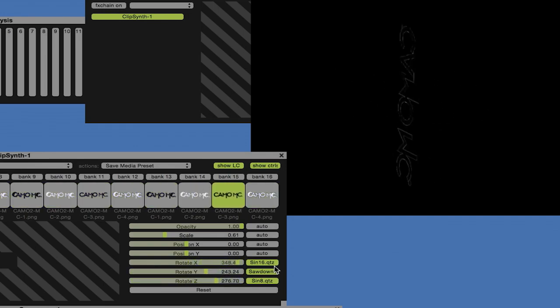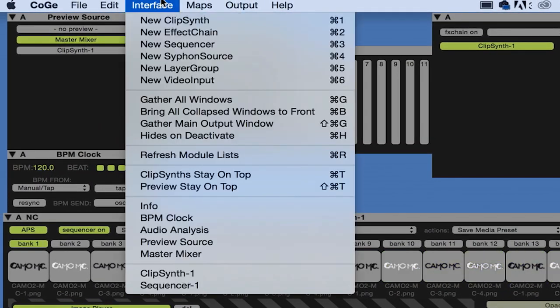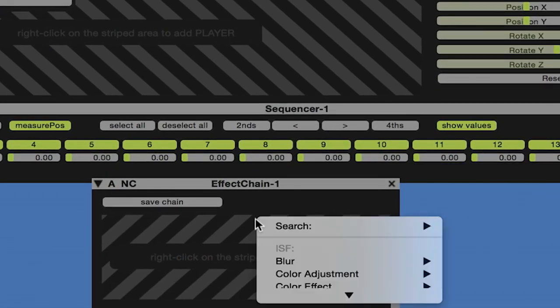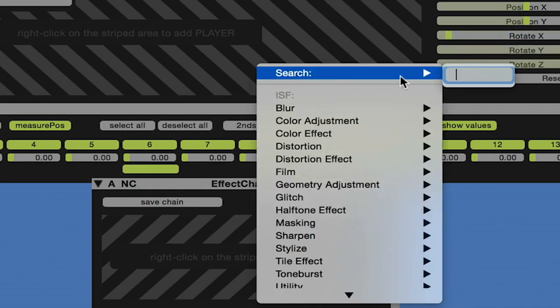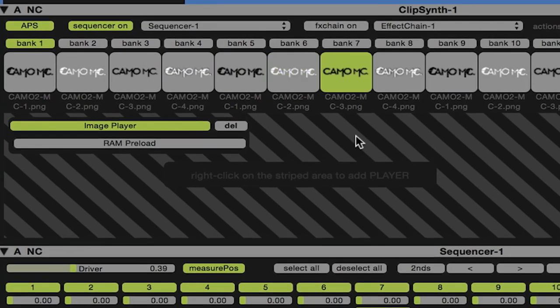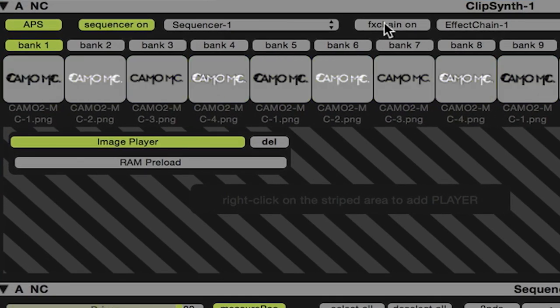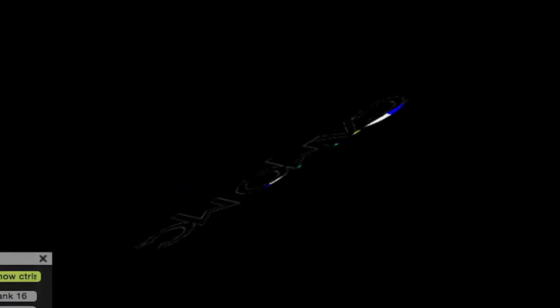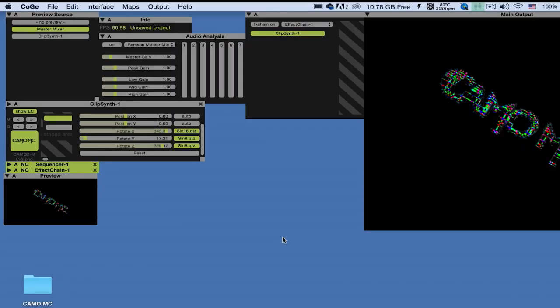Now let's add an effect to that. We're going to go up to Interface, New Effect Chain, right click on there and find a glitch effect. We're going to turn the FX chain on under clips in. I like that. Once I'm happy with my logo, it's time to add the cameras.